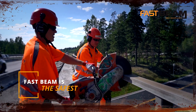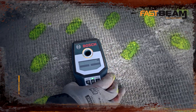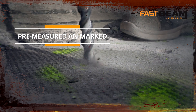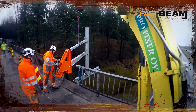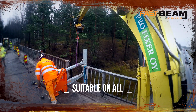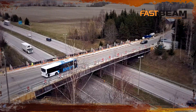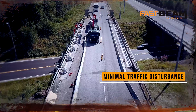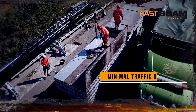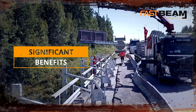Everything is pre-measured with templates and work can be carried out using normal tools. All work is done inside the bridge's safety railings. Elevation or height does not affect or disturb working with this system. This extremely productive multipurpose platform also minimizes traffic disturbances. FastBeam offers significant benefits over traditional methods.